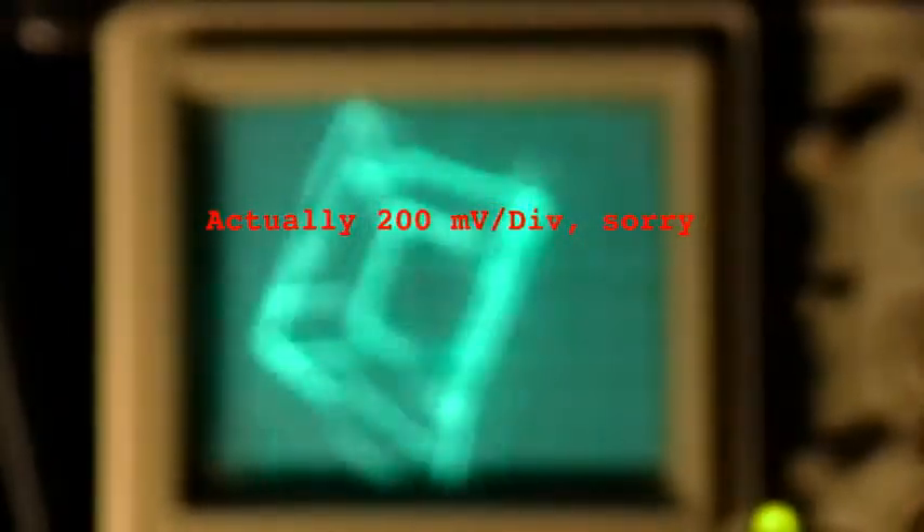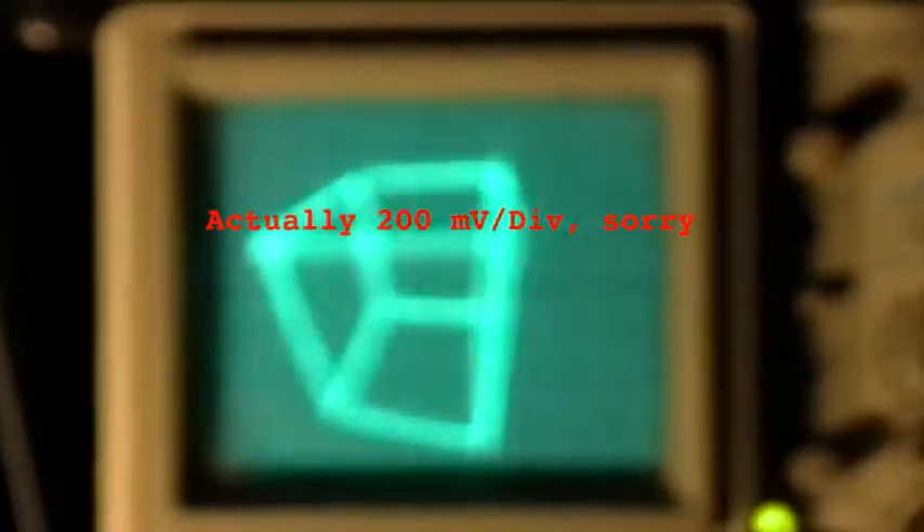Let's go to 20 millivolts per division. The camera is not focusing now.